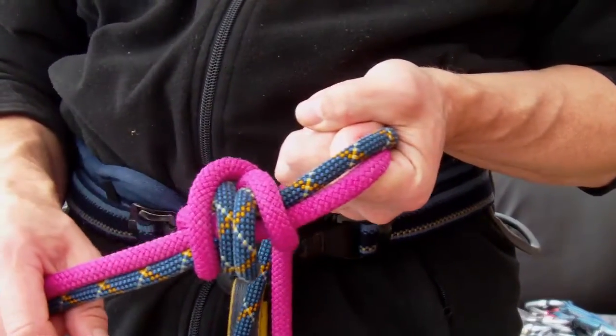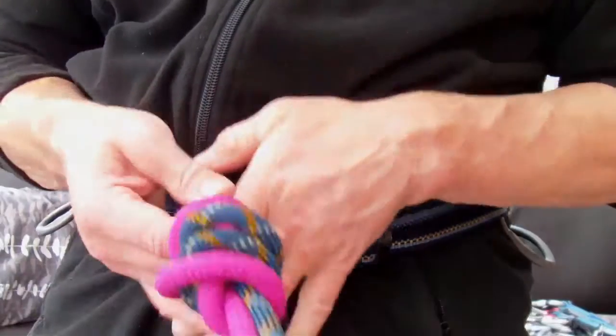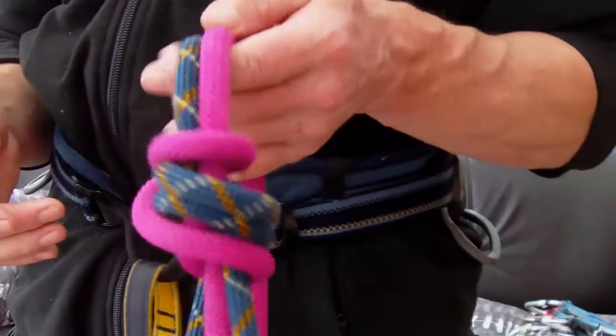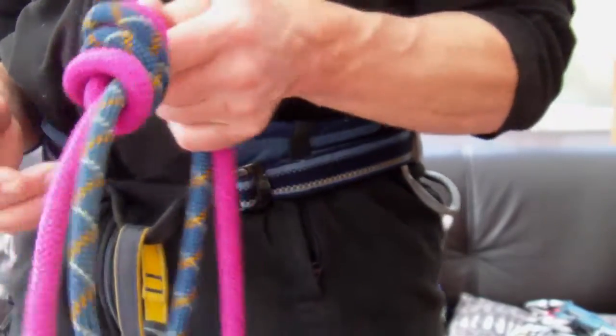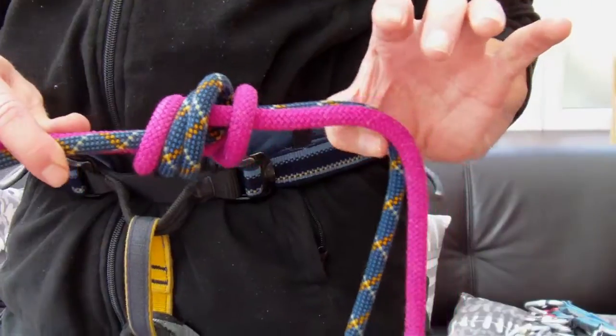It's very effective for any of the belay devices commonly used for abseiling, much like the figure eight — though not a lot of use if you are abseiling on a big clunky figure-eight descender with a big hole that the rope passes through. So the double fisherman's used as a blocker at the bottom of the abseil rope.